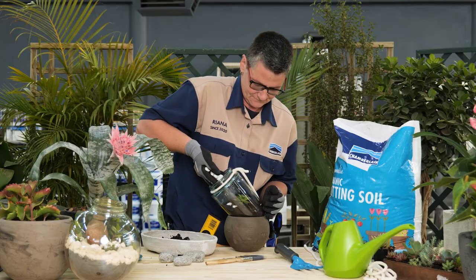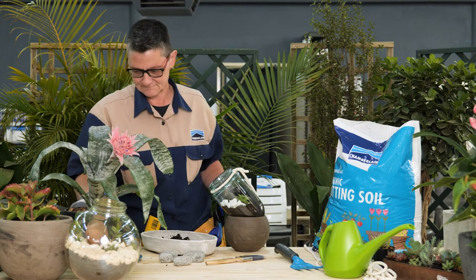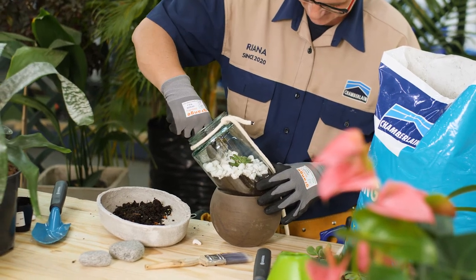Once the plants are arranged, add a thin layer of white sand or pebbles around the plants. Finish with some landscaping — place a few additional pebbles here and there to complete the look.